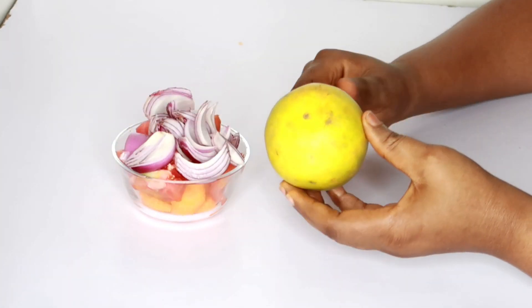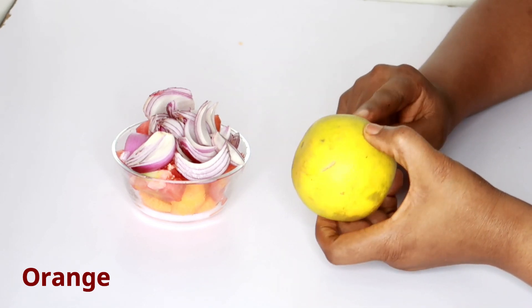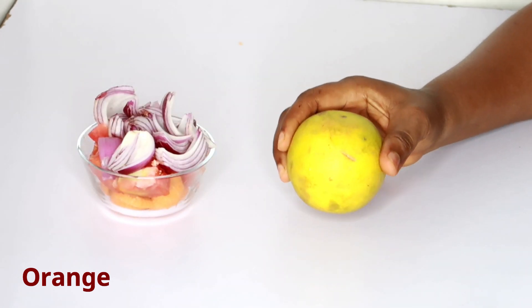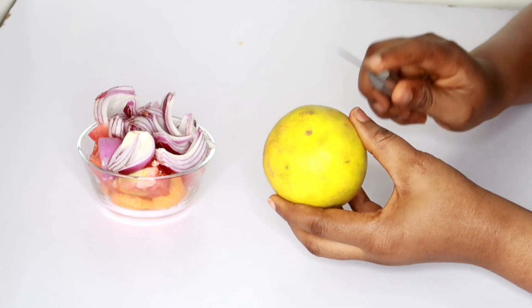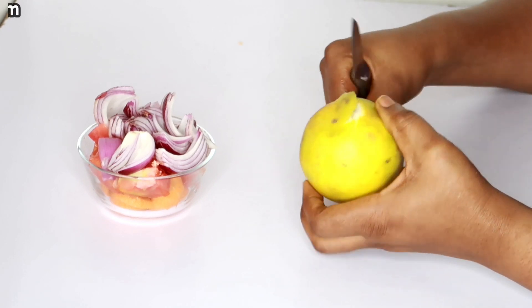We're also going to be making use of orange. You need a whole lot of vitamin C to get clearer eyesight and to see clearly, and that's why we need orange. Do not replace orange with anything — just make sure you use your orange.